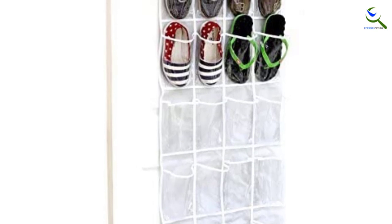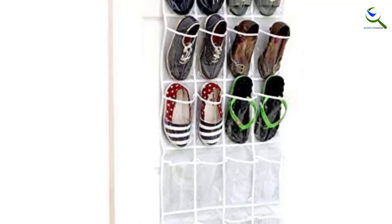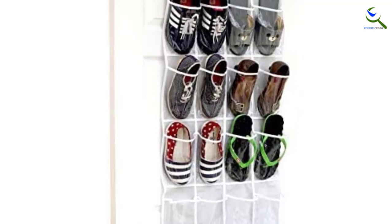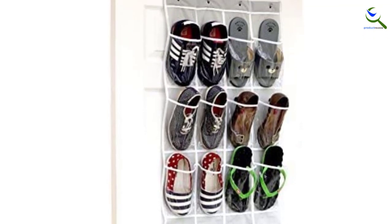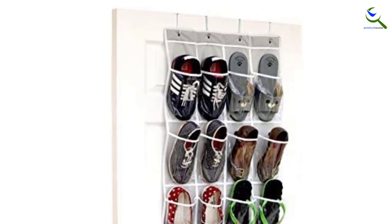The capacity can be increased slightly by fitting pairs of slippers or flats into one pocket. This organizer also has versatility and can be used to hold a wide variety of small items — using it to store supplies in an art studio or toys in a kid's room may be just as useful as shoe storage, as the clear pockets allow one to view the contents inside.